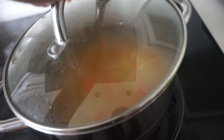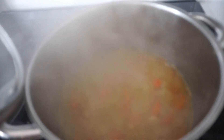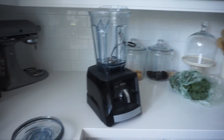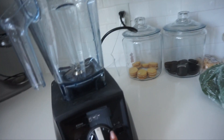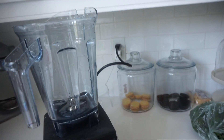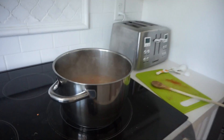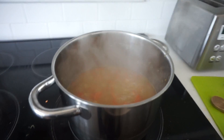The soup is finished and it's ready to go — it is hot. I'm just going to pop it into my Vitamix, put it on the blend for soup setting, and it will be ready. I'm not going to do this on camera because it's way too hot and I don't want to burn myself or break my camera. So I'll be right back.